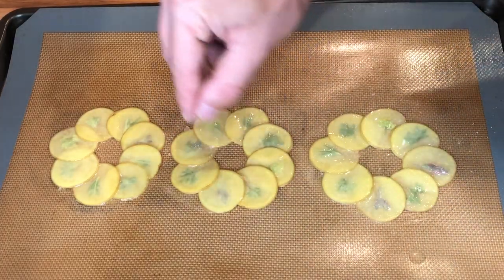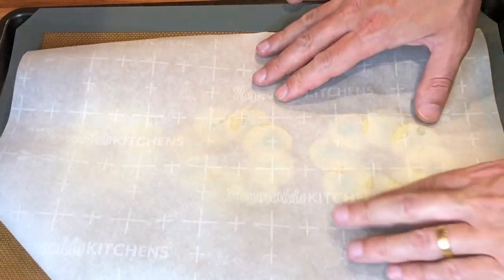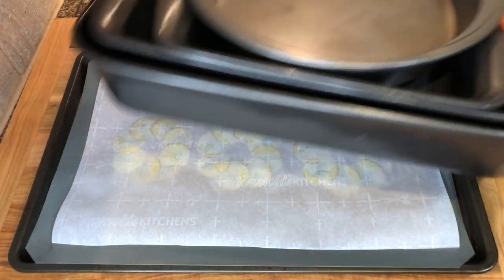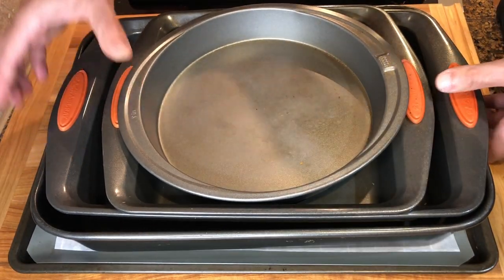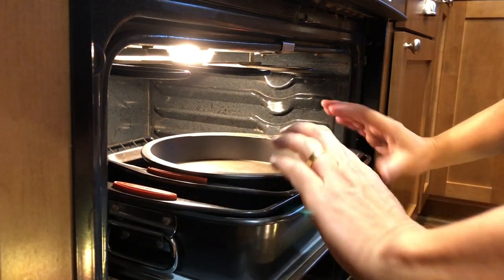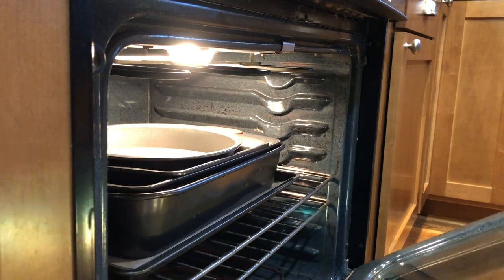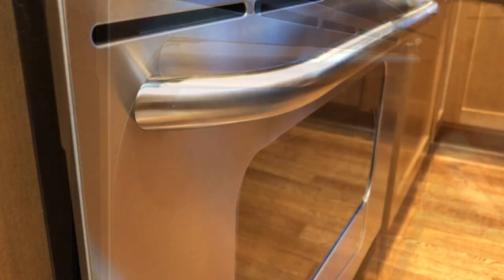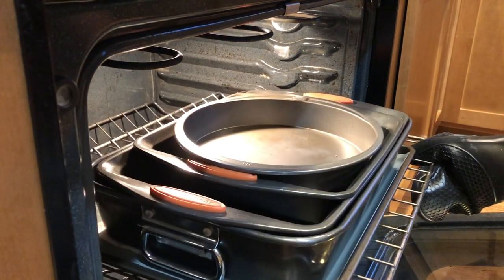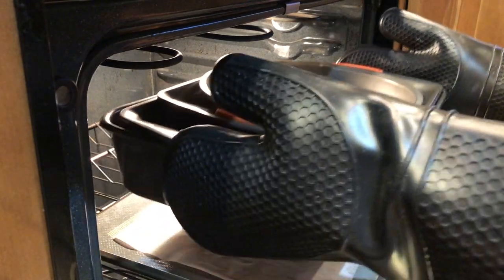Sprinkle with some salt and cover it with another silicone mat or parchment paper. Add another heavy tray or a few on top to weight it down, and then bake it in a preheated oven at 370°F (190°C) for about 15 to 18 minutes. Give it a check around 12 minutes or so, because the time can vary depending on the thickness of the slices, the oven, and the tray used.